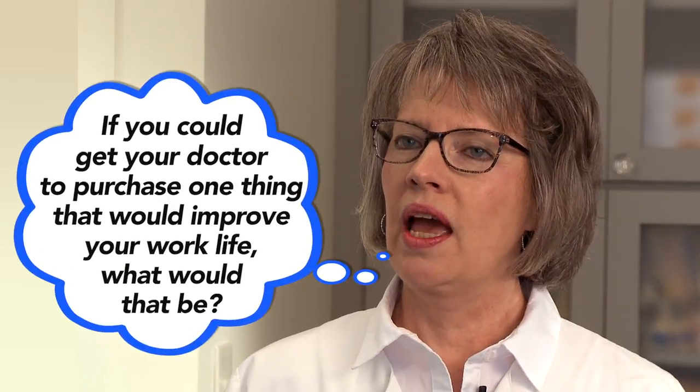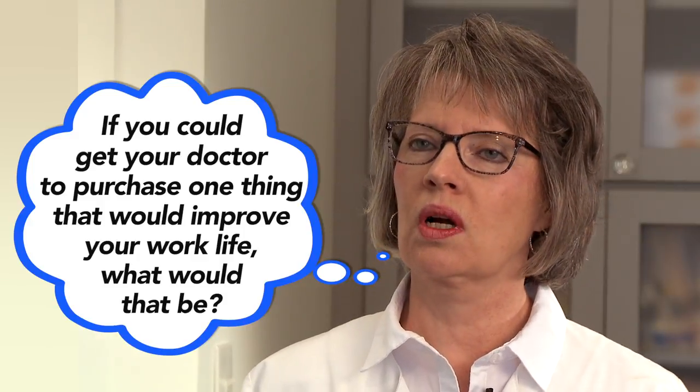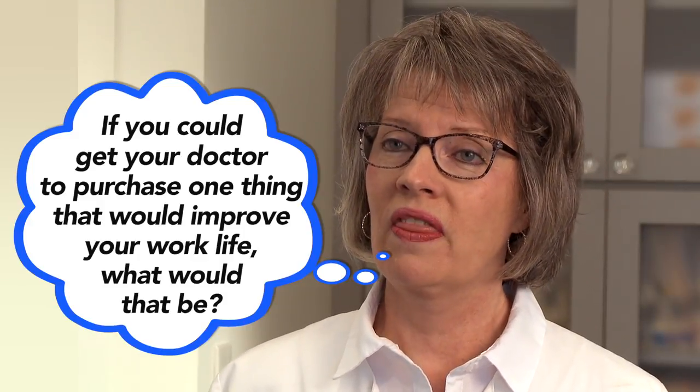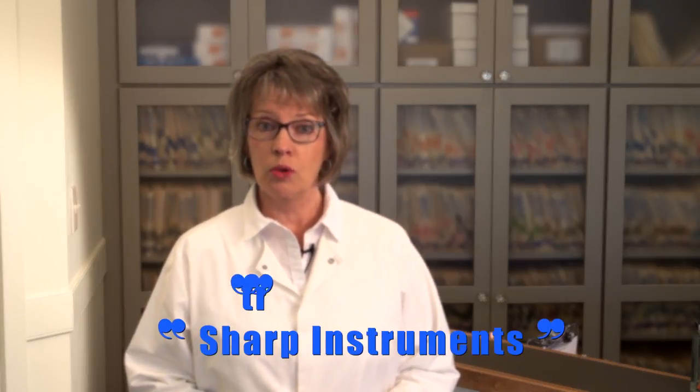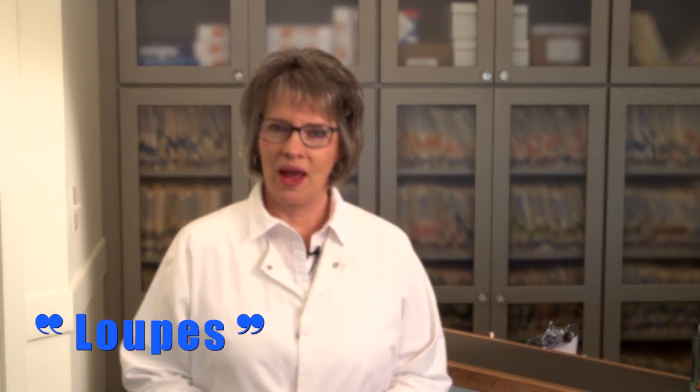Recently I posed a question to a large group of dental hygienists in an online forum: if you could get your doctor to purchase one thing that would improve your work life, what would that one thing be? Well I got hundreds of answers back, but two answers predominated. One was sharp instruments, new instruments, or even a sharpening service. The other answer was loops or magnification.